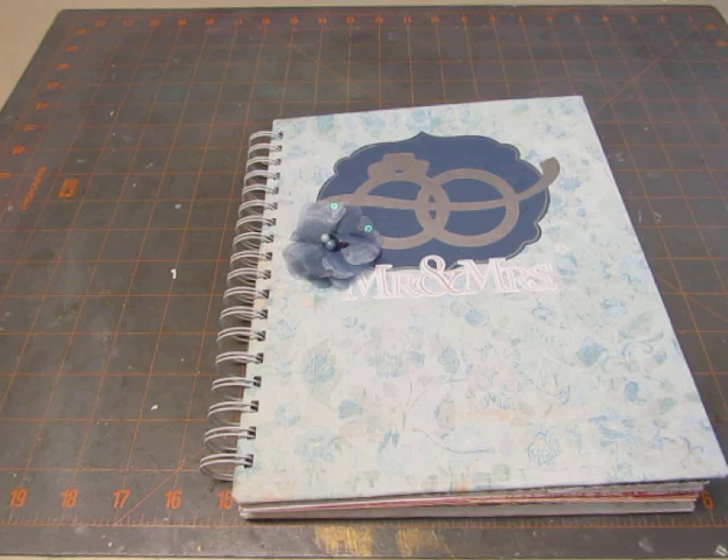Hi, it's Diane. I wanted to show you a wedding book that I made, a smash book. Someone requested one to purchase, to give as a gift.